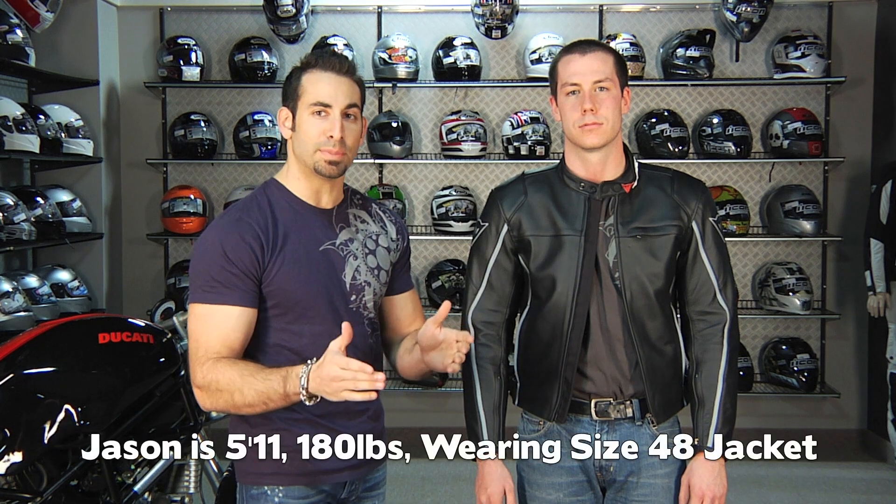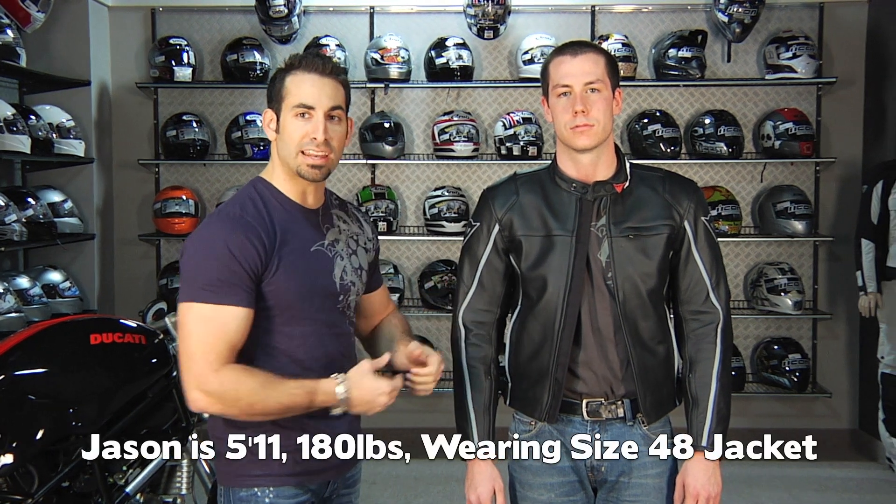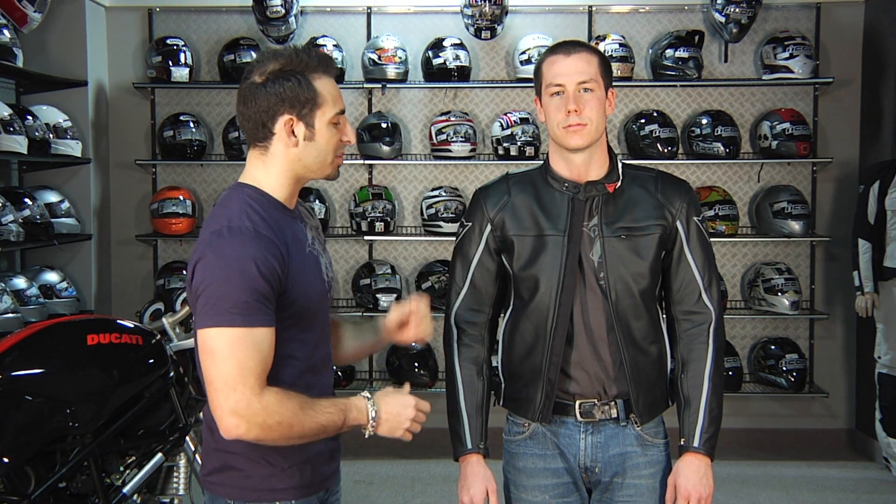Jason is 5'11", he's about 180 pounds, and he's wearing a 48 — he's kind of in between sizes. He could go for a 48 if he wants more of a race fit, or he could go to a 50 for more of a comfortable everyday fit. Remember, the armor does come out.